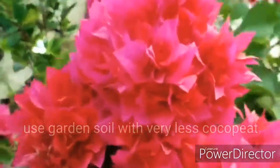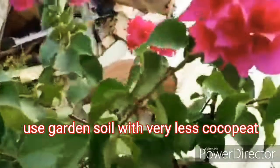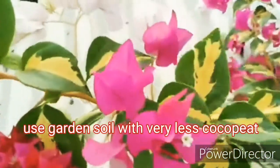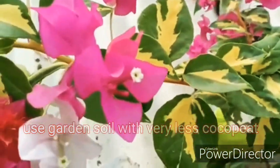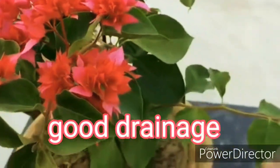It is better to use a regular potting soil without a high level of coco peat, as too much coco peat retains moisture and may result in root rot. The pot used for growing bougainvilleas must have at least one draining hole.